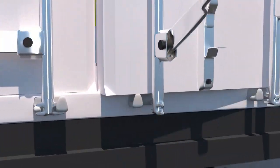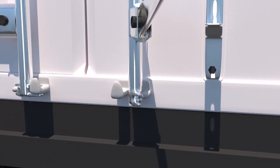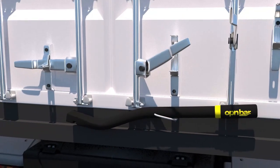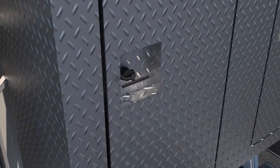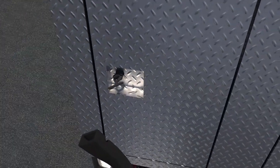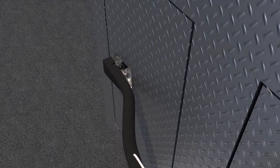OpenBar can also act as a shipping container or trailer cam pin compressor for misaligned cams and keepers. Placing OpenBar underneath the cam can give leverage to align the cam with the keeper. Sometimes latches get stuck on a truck's headache rack.